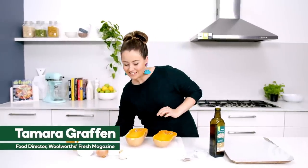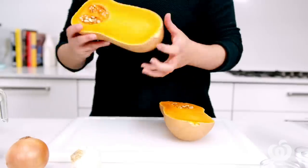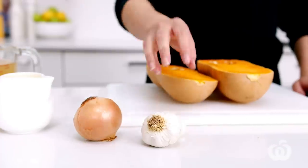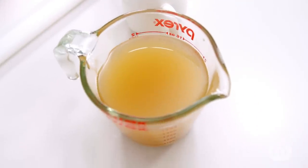So I've washed my hands. You don't need much for this recipe. I've got one butternut pumpkin here that's about 1.8 kilos, a quarter of a teaspoon of nutmeg, some extra virgin olive oil, a bulb of garlic, one brown onion, 200 mils of thickened cream, and 500 mils of chicken stock. But you can use vegetable stock if you like.